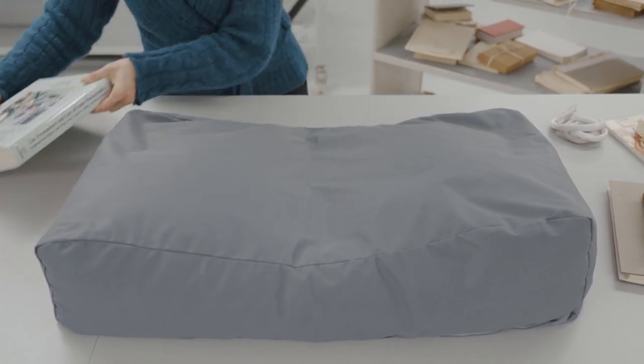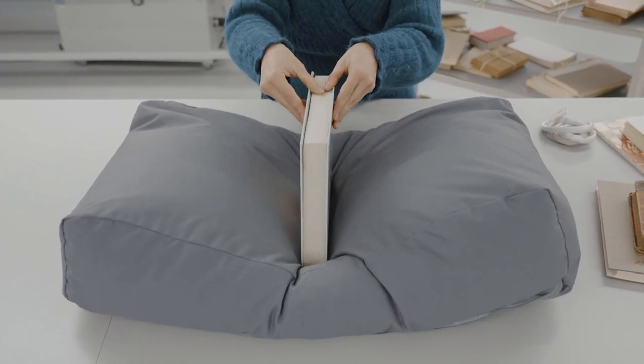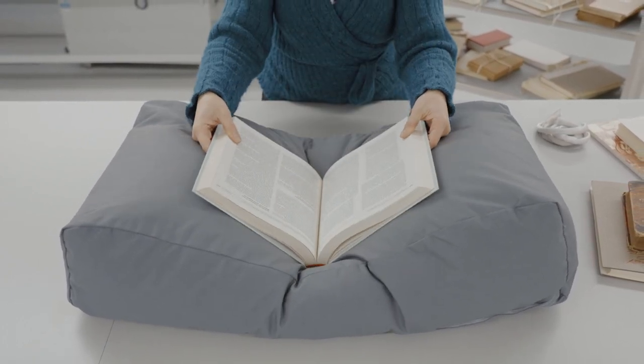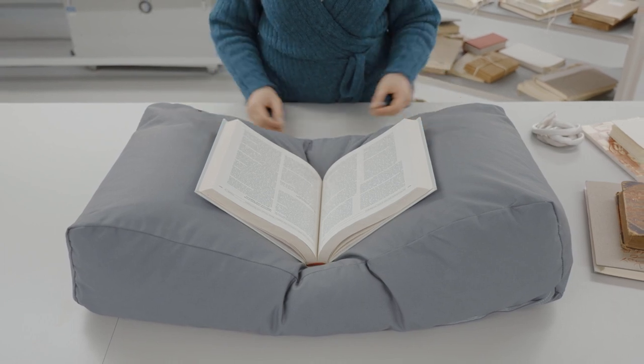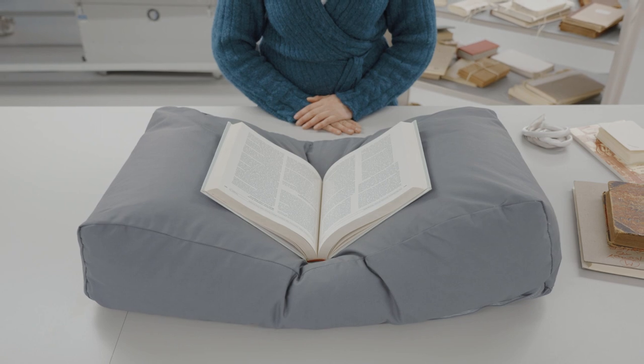Book cushions and sofas are a good alternative to the Clarkson book support system. Always create a central dent in the cushion in order to support the spine, and remember — never open a book more than it allows you to.